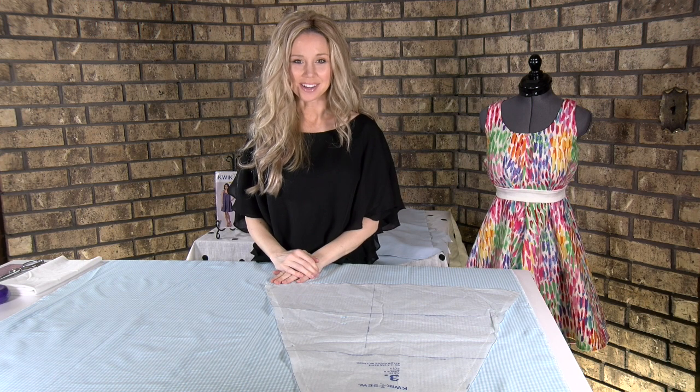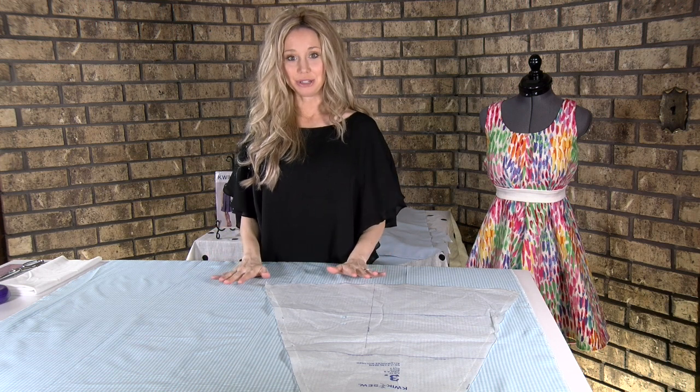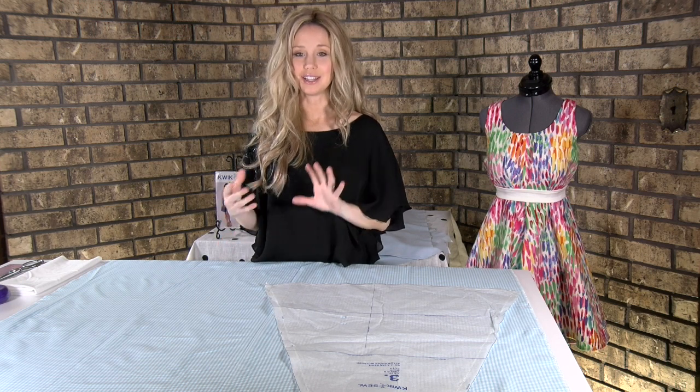Welcome to the dressmaking part of our class. Now is the time to get out your fabric. If you're going to wash it, you need to wash it how you want — you can wash it in the washing machine and then dry it.